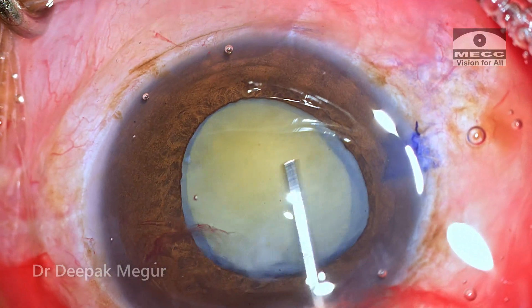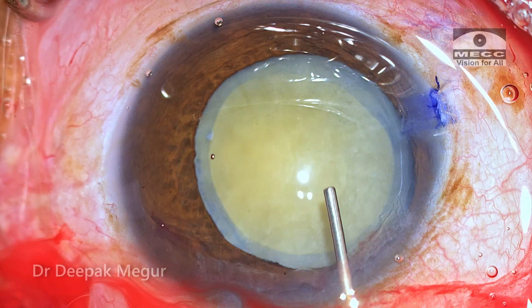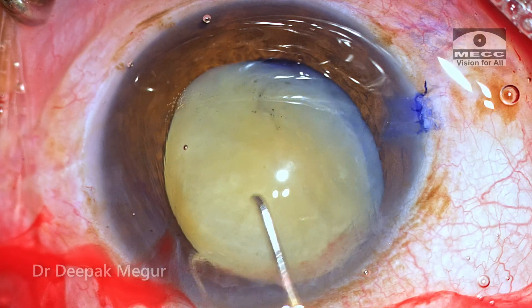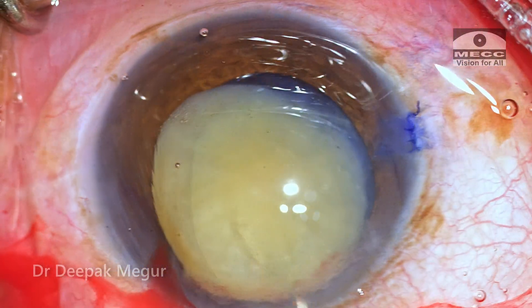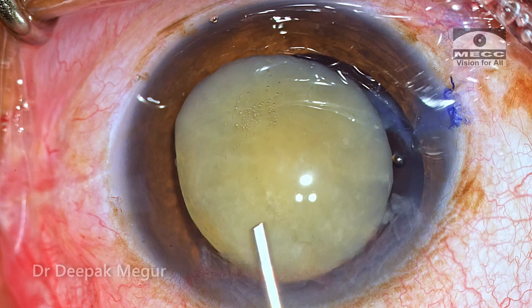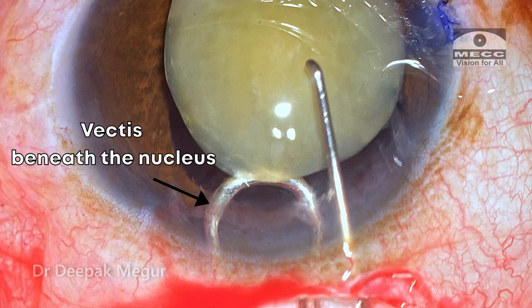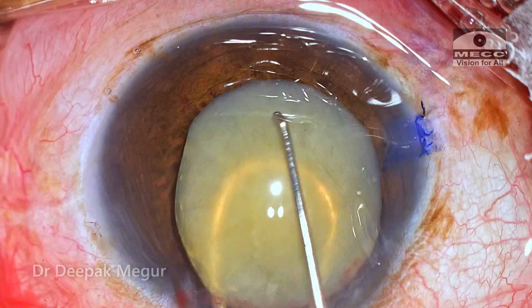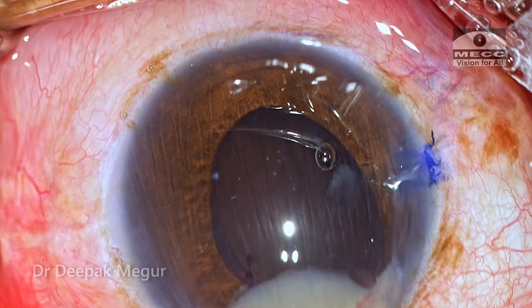Time to express the nucleus. The chamber is again deepened with OVD. Using two Sinski hooks, the nucleus is gently manipulated out of the capsular bag, and then using the phaco sandwich technique, I introduce the vectis beneath the nucleus and the Sinski hook above it. The nucleus is grasped between these two instruments and gently pulled out of the anterior chamber.